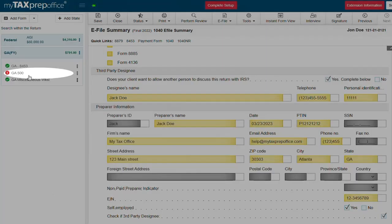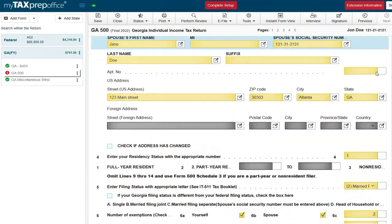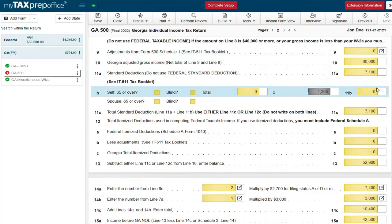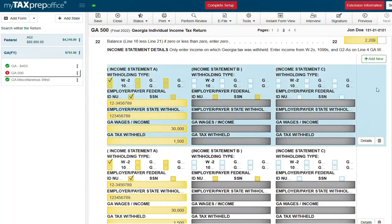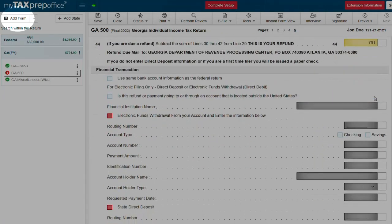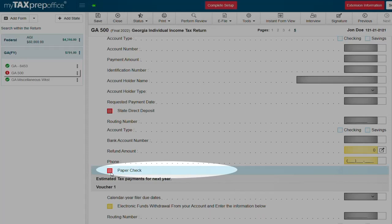Now let's complete our state return. As you will notice, most of the information has already been carried over from the federal return to the state return automatically. If you do need to add a specific form or schedule to the return you can do so by clicking the add form button. To complete our state return we are going to select paper check.